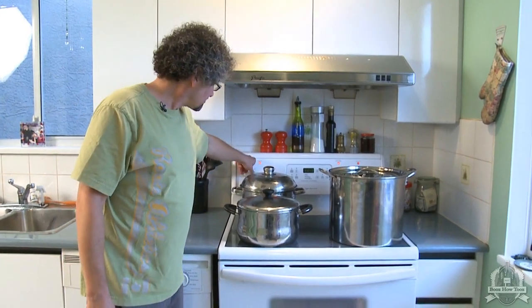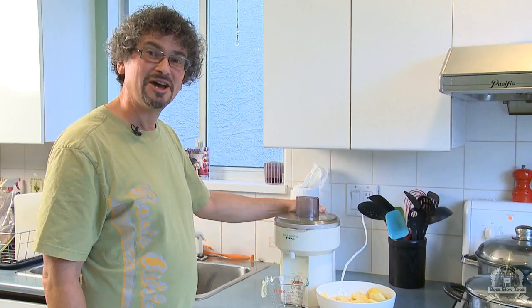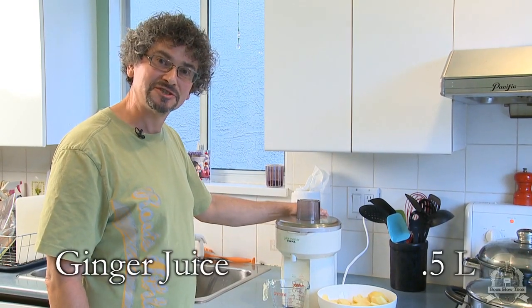You need to get your ginger tea up to about 85 to 100 degrees Celsius. You don't need to boil it, but you need to have it good and hot. We're aiming for about two cups of ginger juice.